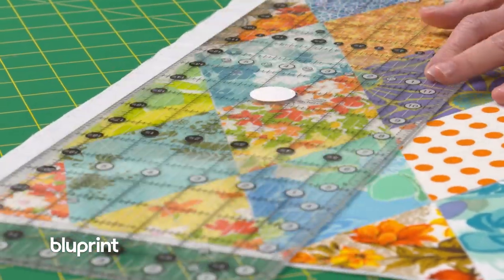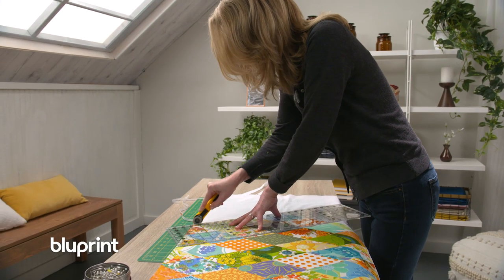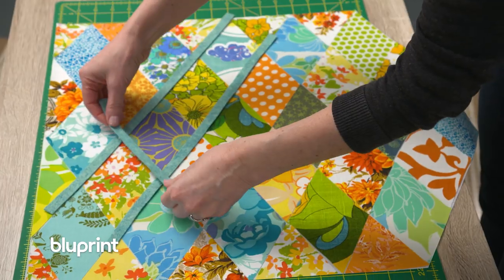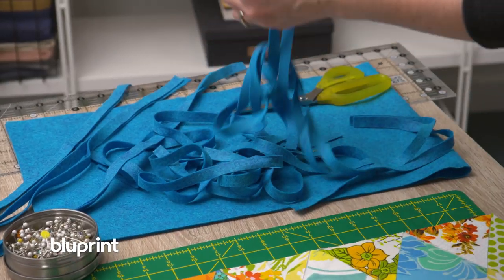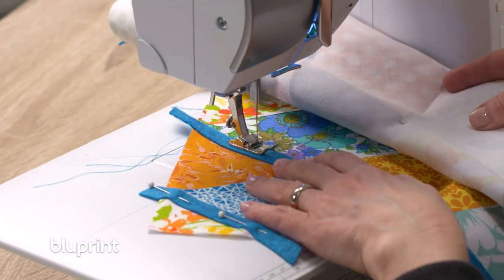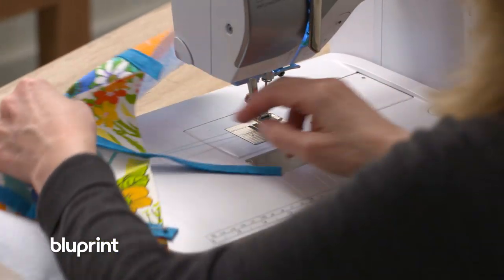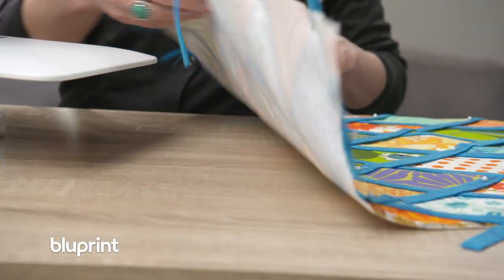Now that everything is fused into place, I'll trim the excess interfacing hanging around the edges. Next I'm going to add felt accents to the wall hanging — auditioning different colors, I think I like the blue. I have an affinity for wool; you can kind of steam it into submission and it's easy to sew. My mom's a big sewer and even my dad sewed for a while — when I was really little I used to play in the sewing machine case with all the little notions and things.